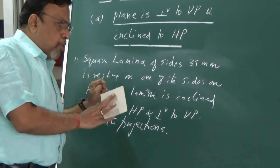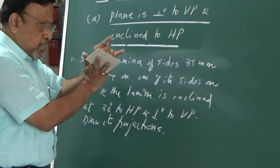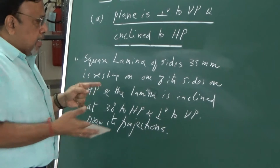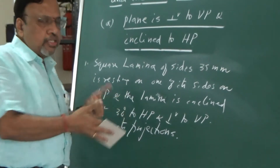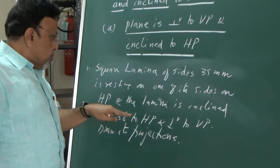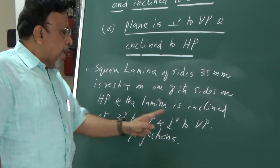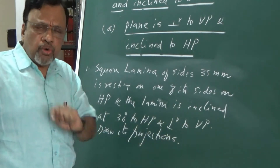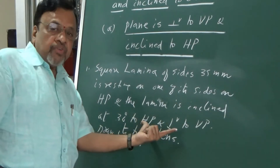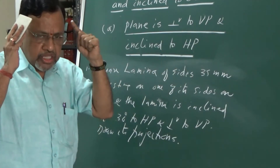Always do the problem such that you are going to satisfy each and every point sequentially. I cannot get the solution everything in a single step. I wanted to satisfy such that the lamina is inclined to one plane and perpendicular to the other plane. This can be done in two stages.